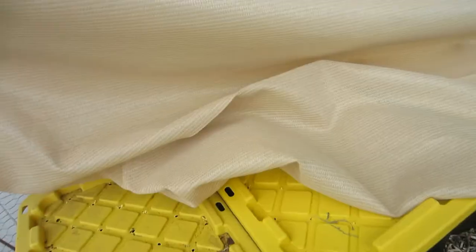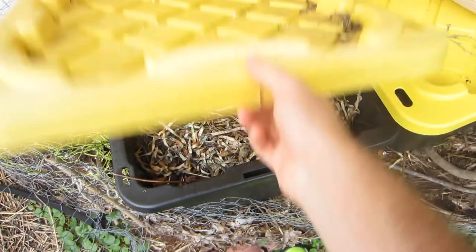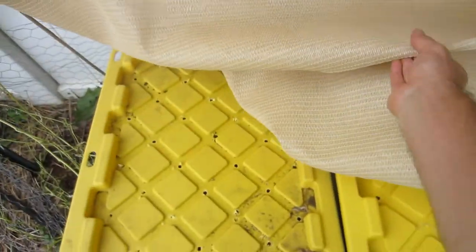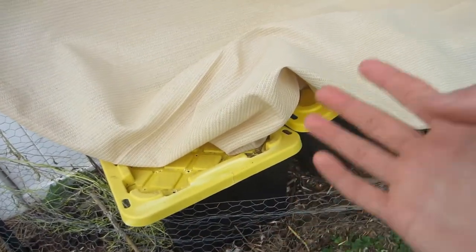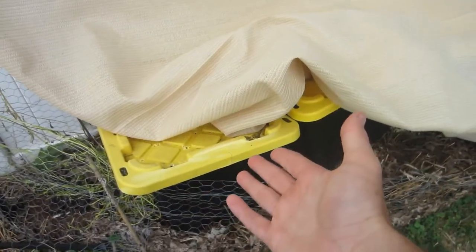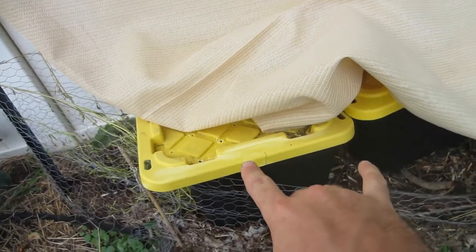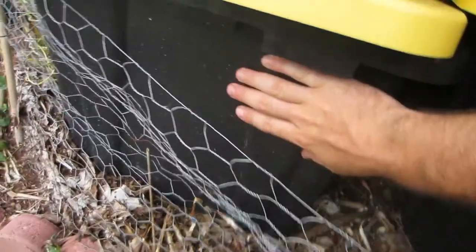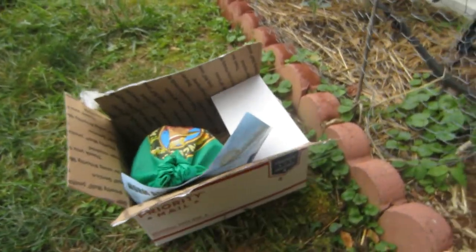Worms also need to be kept in the shade. The bins themselves do provide shade since the only light that gets in is through the air holes. The reason I have the shade cloth here is 100% because of heat. You don't want your worms getting too hot or too cold — this is not a compost pile, I don't want it heating up to 160 degrees. If the sun shines on these black containers, it's going to heat things up very quickly and the worms will die.